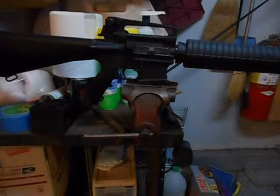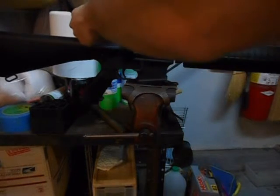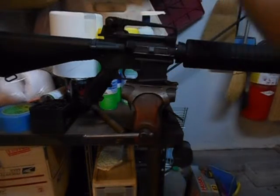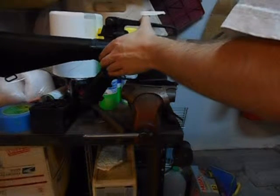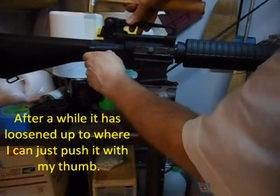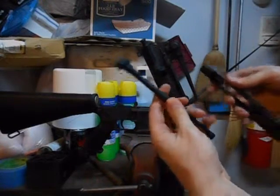Next we're going to put our bolt carrier group and our charging handle in. Just pop out the back pin — this one's a little bit stubborn, so I'm going to take my brass hammer and just tap it a little bit so I can get my fingernail under there and pull the pin out. Then take the bolt carrier group along with the charging handle and insert them.